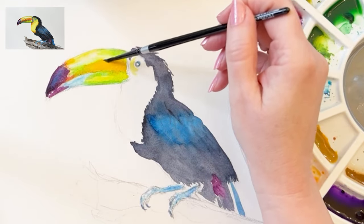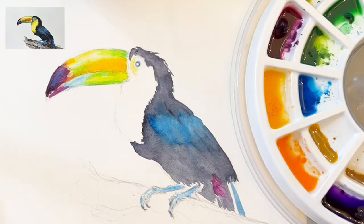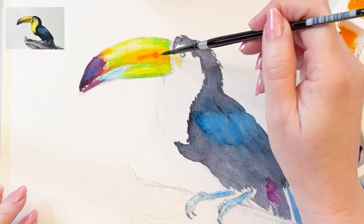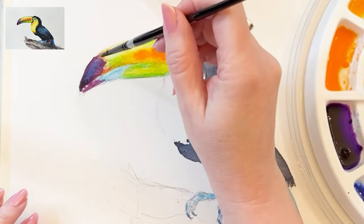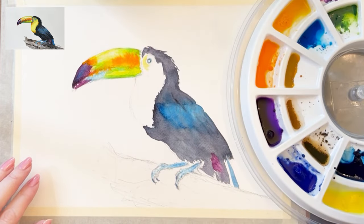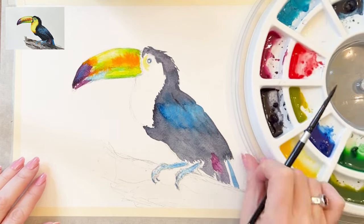I want to play up this colorful bill as the focal part of my painting. So I'm adding Winsor & Newton Windsor orange wet-in-wet on top of slightly damp paper. You'll see how the colors spread in this beautiful way — like the bill of the bird. You can see this wet-in-wet technique of dropping color on top of already wet paper. The more wet your paper is, the more your color is going to spread — that's an important key to know.